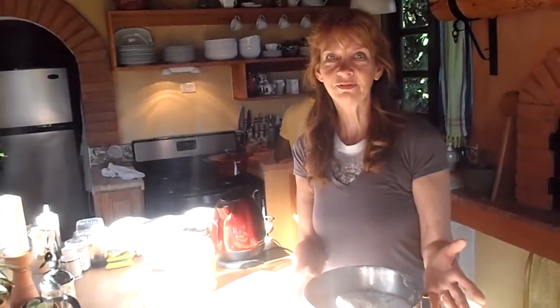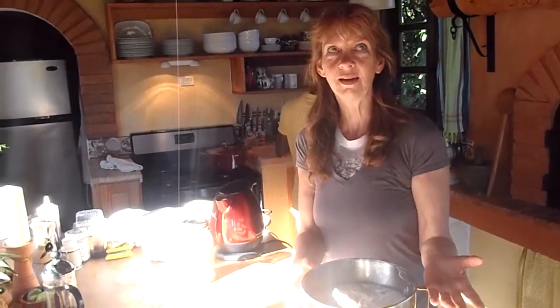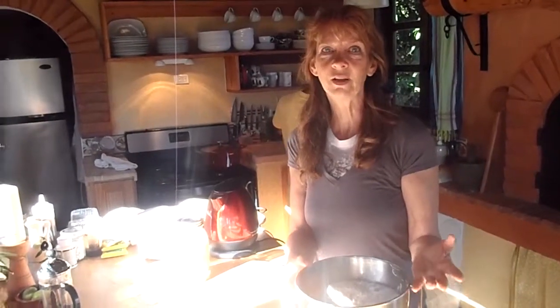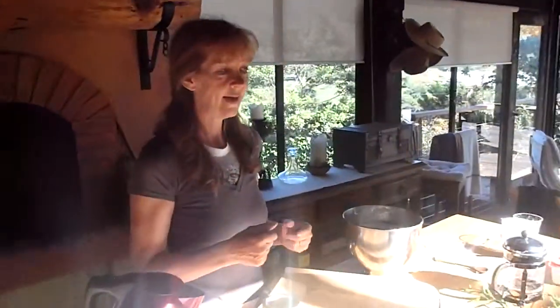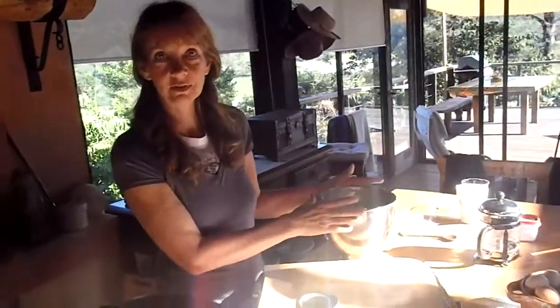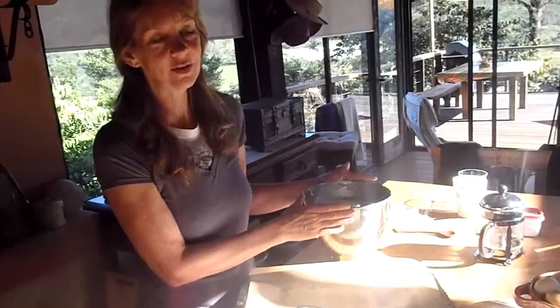Four and a half cups of flour — I use three cups of white flour and one and a half cups of whole wheat flour — and then a tablespoon of salt. I mix it in the stand-up mixer with the dough hook for about two minutes, and then I put it in the refrigerator, covered with saran wrap, overnight.